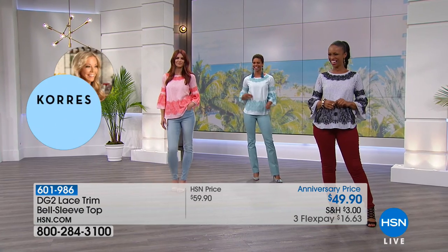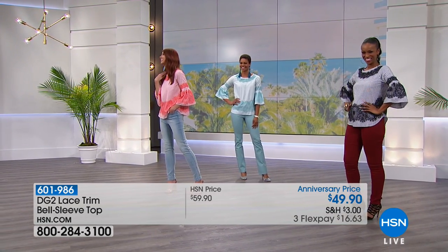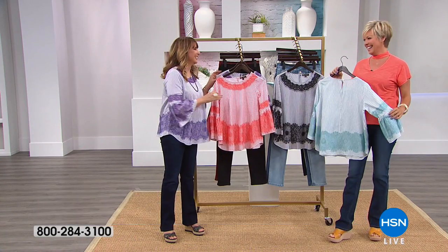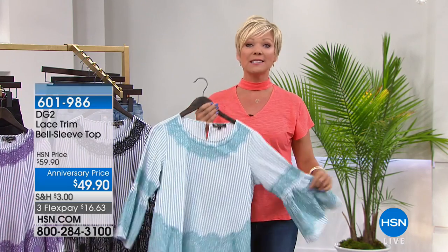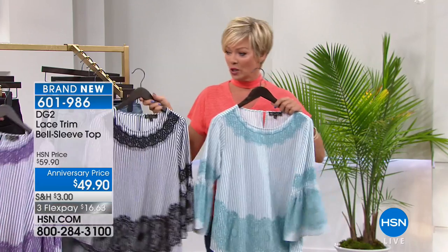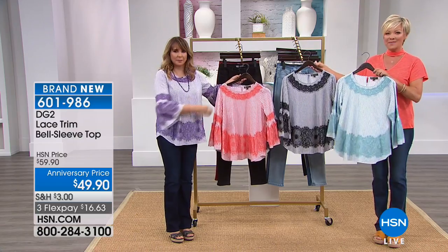From a distance the earrings almost look like they could be little ponytails — they're really pretty. It's fun to push ourselves outside of our comfort zone sometimes, step out of the box, but safely with Diane leading the way. This is certainly one of the dressier tops from the spring and summer collection, and it's all here for you at an anniversary price.